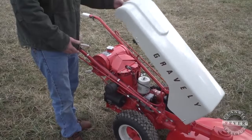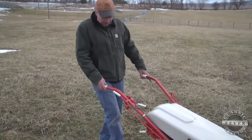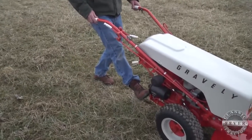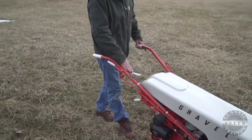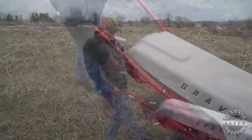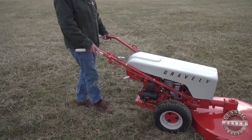I'll show you how to start it and run it. It has electric start, which is a button you hit down here, and that will start it up. This is your forward and reverse. This is high and low, and this is another high and low for ground speed. So you just hit the button and you're ready to go.